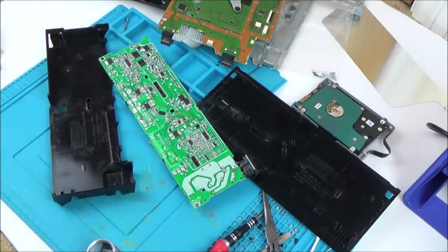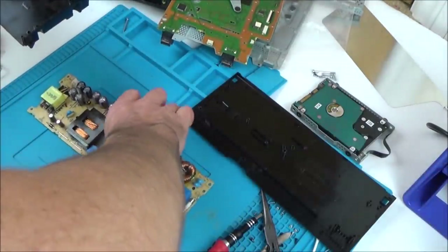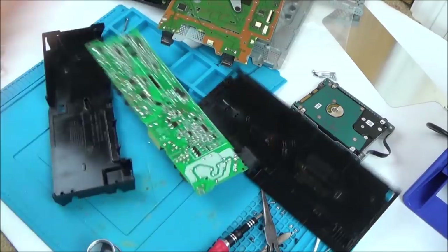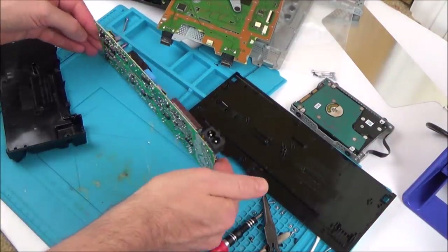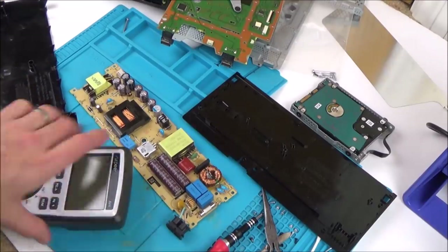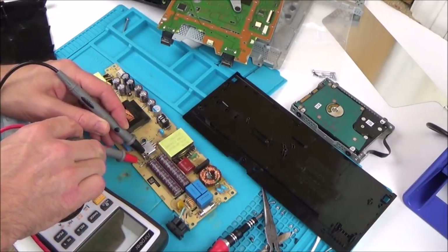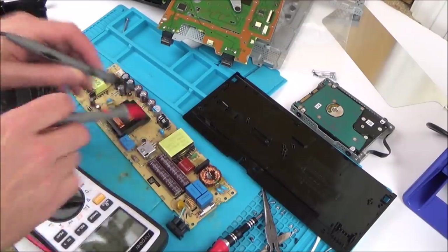I completely forgot about the capacitors — and that just gave me a real nice shock in my thumb! Wow, that was strong. Let's see what they're testing now.